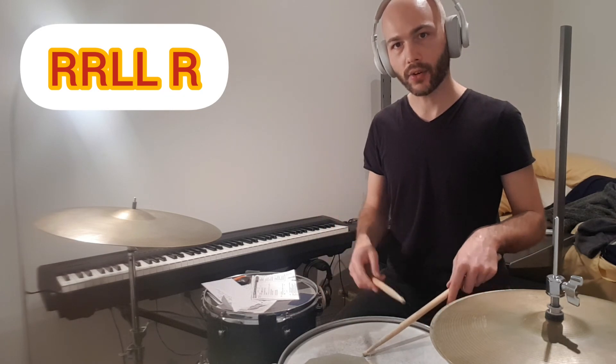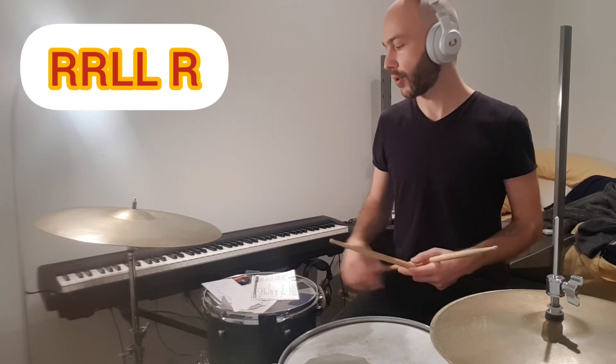I play a double stroke and end on the right with stick on stick. Try it out!